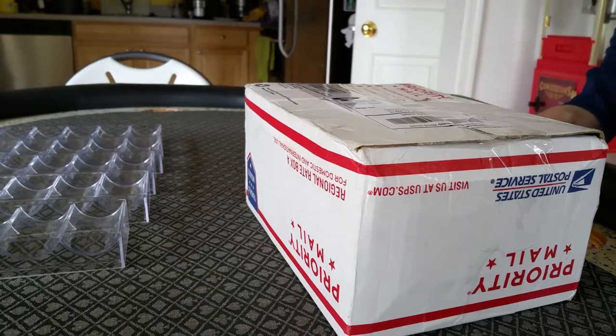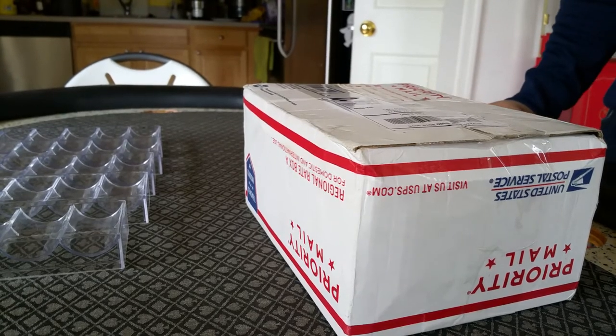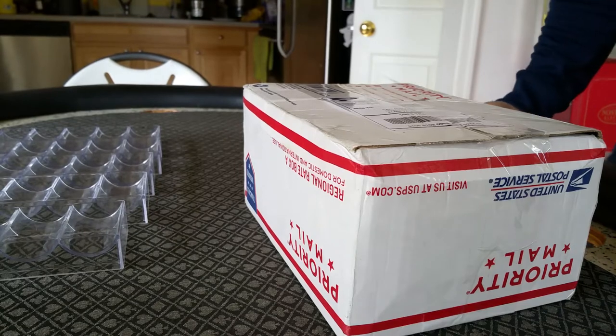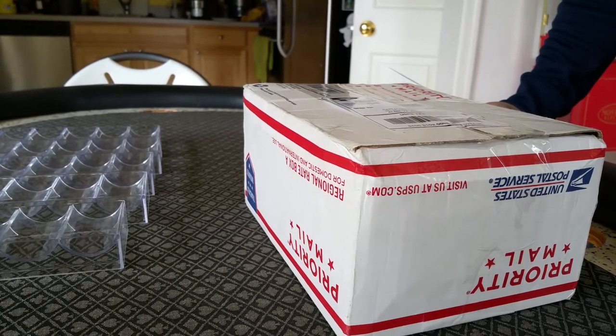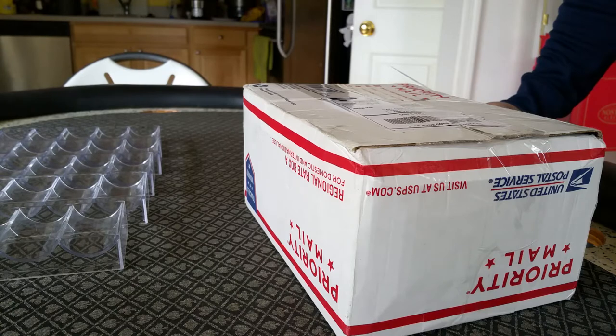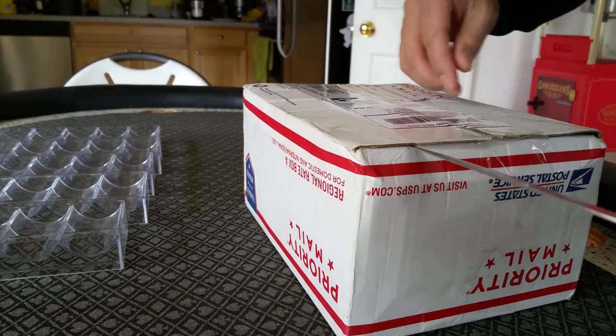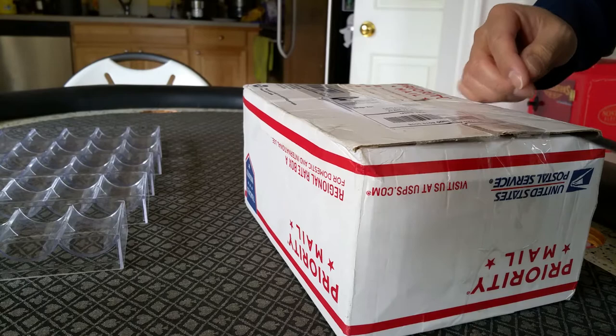Hello everyone. I just ordered my Farrows poker chips from Apache Poker. I do want to say that they were great in communication the whole time — they answered every email I sent. I did order a sample set first and it came very quickly, and then when I ordered the 500 set, he shipped it immediately and it arrived today on Saturday. It took two days to ship from Las Vegas to the East Coast, so that was very quick shipping.